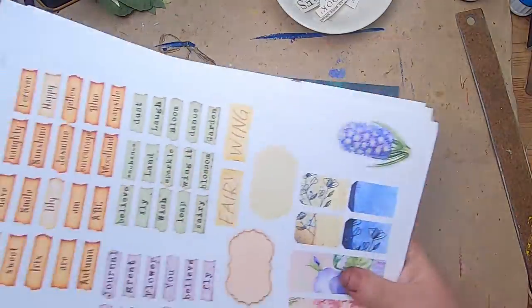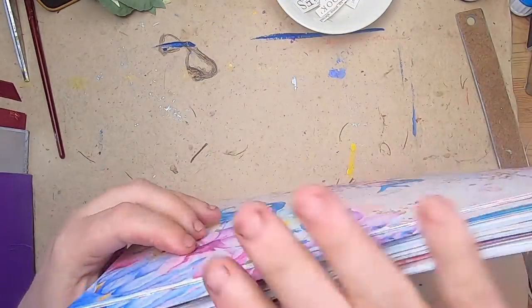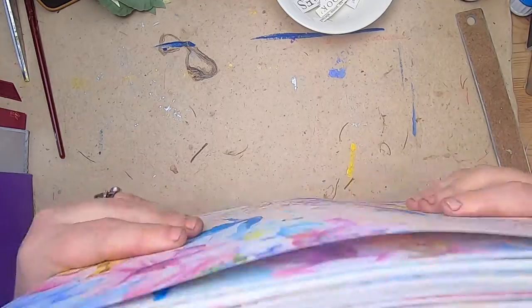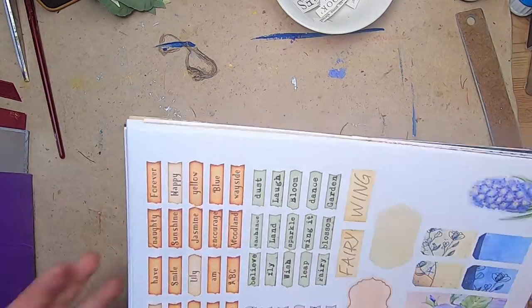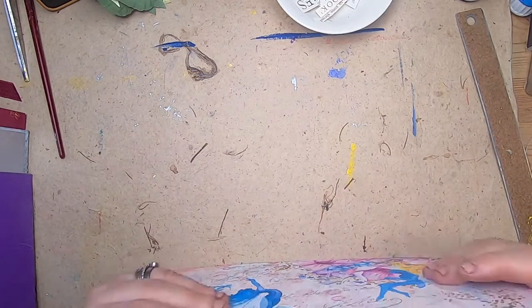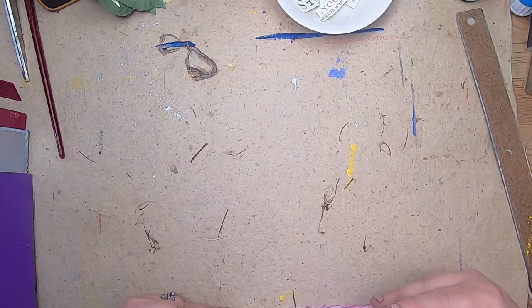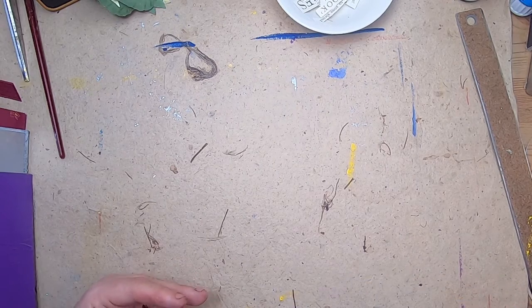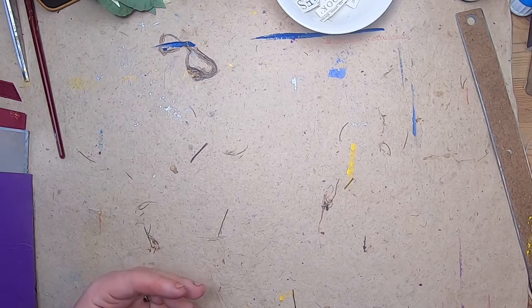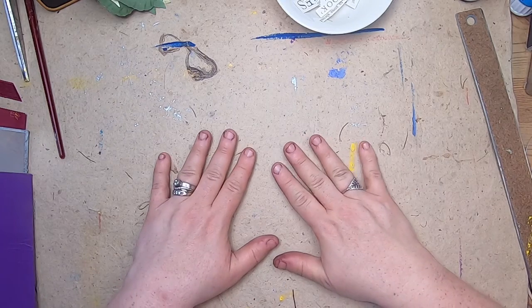For now, that is what I've printed. There are so many fairy digitals on Etsy, but I think this is what I want to work with for now — I may print a couple more as time goes on. I do have a lot of other things in my studio and a lot of stuff I really want to hand-make to go along with this theme.